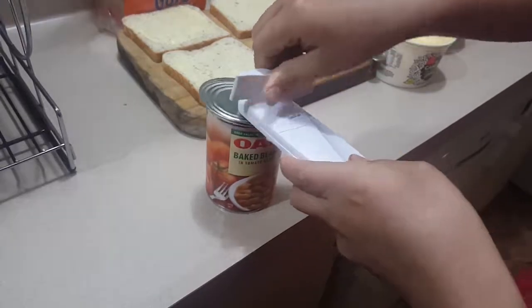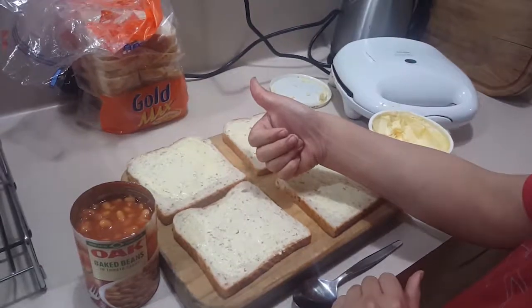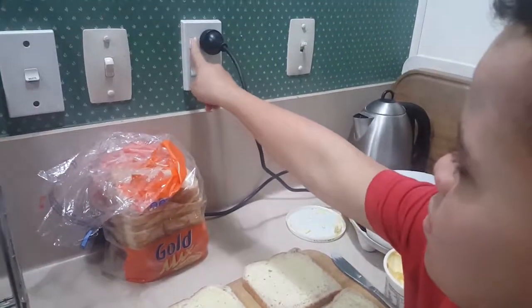Now we have all our ingredients — let's turn on the toastie maker. Ooh yeah! I like it!